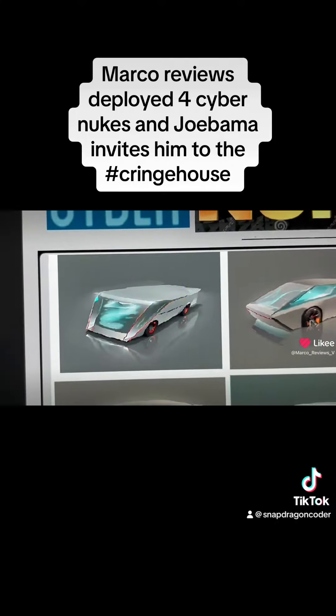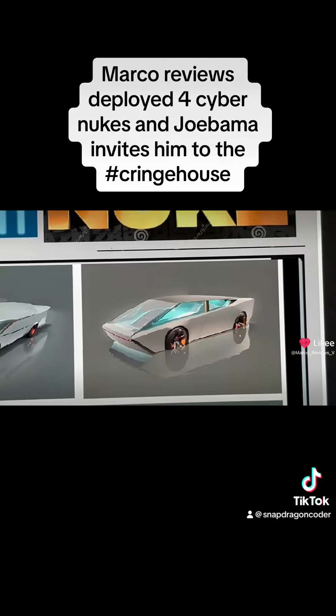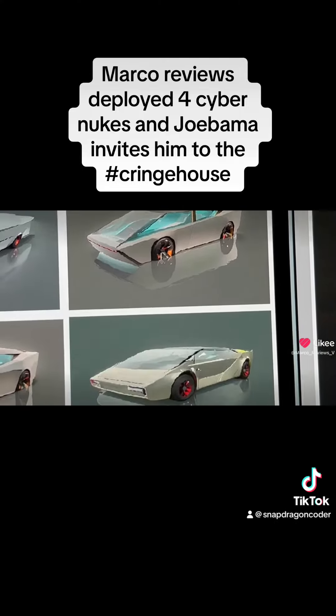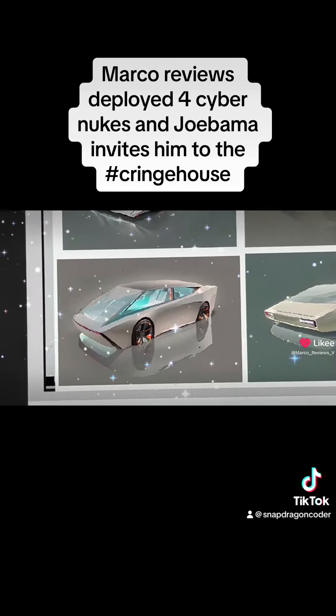And here they are, the other three versions of the CyberNuke. Again, it would be cool if someday we could put an actual NUC computer in it, but who knows if that'll ever happen.